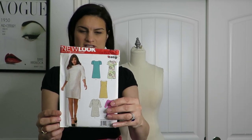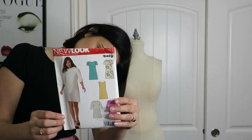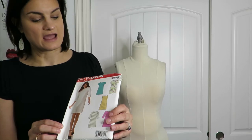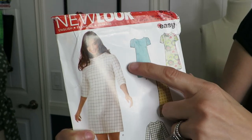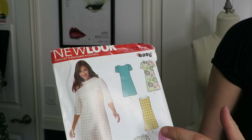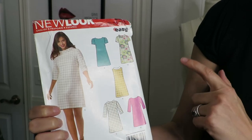I got New Look 6145 which is for jerseys, double knits, and cotton blends. The reason I bought this is because of these sleeves - I just think it's super cute, this shift dress. It's like a cute little 80's cap sleeve, and this view is kind of 60's-ish. It's got some retro vibes.